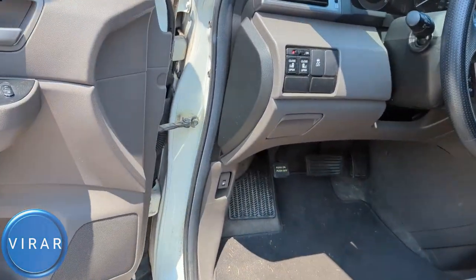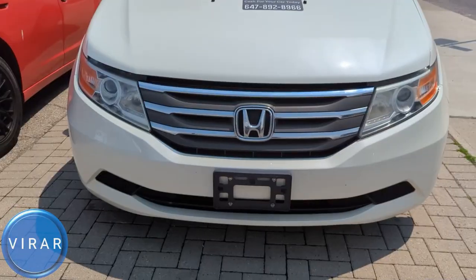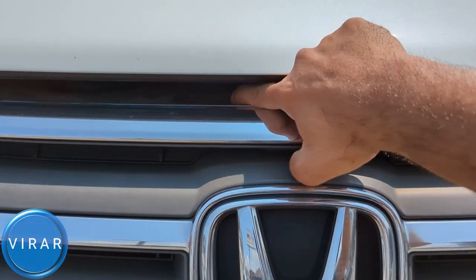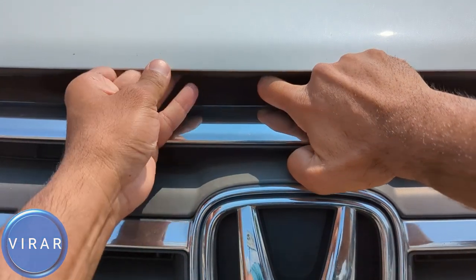Open the driver's side door. Right there by the driver's left side foot, that's the primary hood release lever — pull it. Now in front of the vehicle, right on top of the Honda emblem, one of the arms for the H like that — that's the secondary hood release lever. Push it right with one finger, and when it's pushed right, raise the hood.